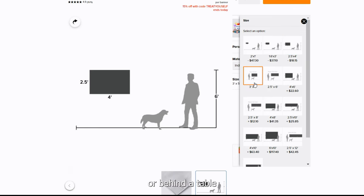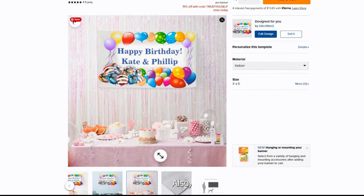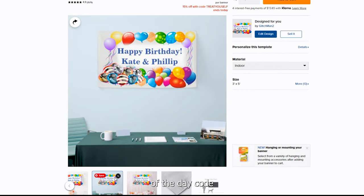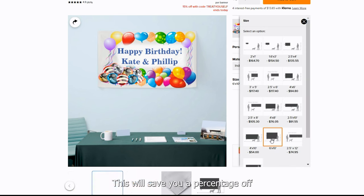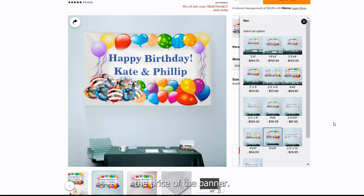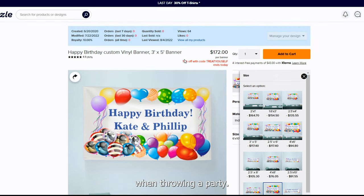You can also see what the banner will look like rendered on a wall or behind a table with your personalized wording. Also make sure to check the deal of the day code, which is located just under the price. This will save you a percentage off the price of the banner — saving money is always a good thing when throwing a party.